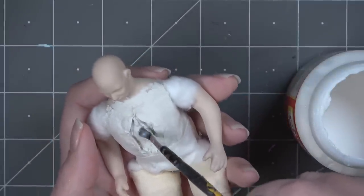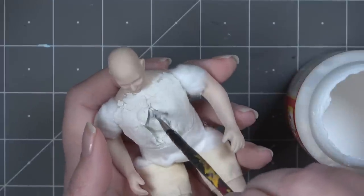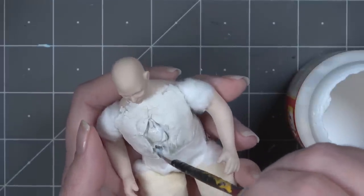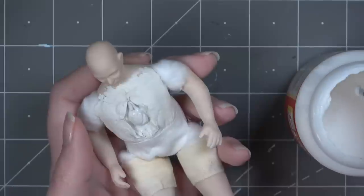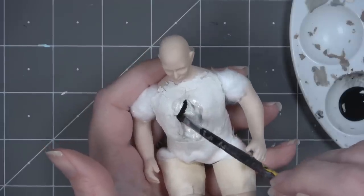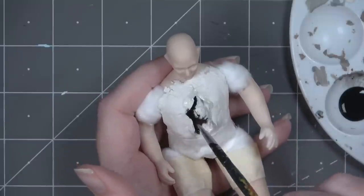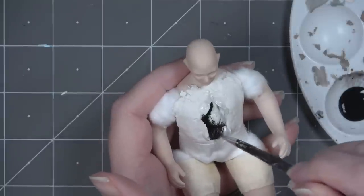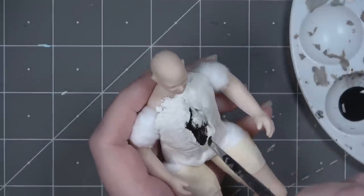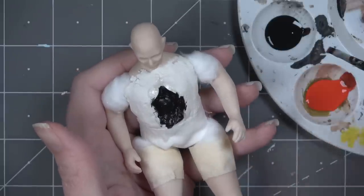Now I can start painting the inside of the chest cavity. Before I do that I'm laying down a layer of shiny Mod Podge to give it a very glossy base before adding paint. I'll let that dry completely and then do a base coat of black paint, which will fill in any gaps I don't add red or other colors to, so it looks like there's no light or white coming from inside the body.